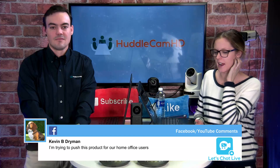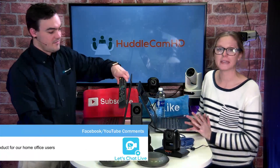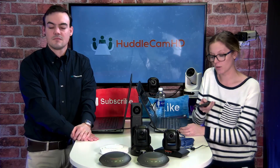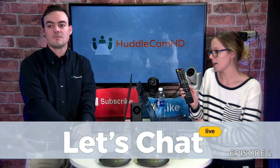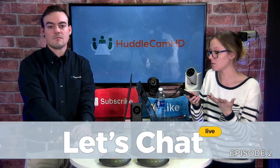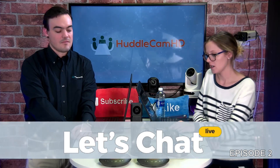These 3XAs have great audio pickup and that's what we're going to show live today. Kevin was just saying he sees this used for home offices. Touching on the cameras a bit more — they do come with an IR remote control because they are PTZ pan-tilt-zoom cameras, so you're able to move them with the arrows on the remote. There's a slow zoom and a fast zoom function, and you can also set preset positions. You can have up to three cameras controlled by this remote.